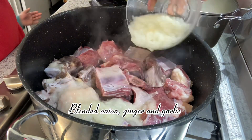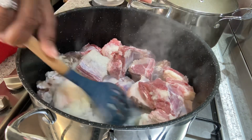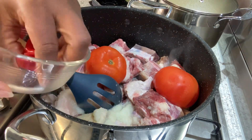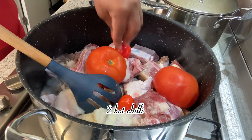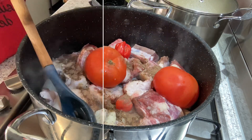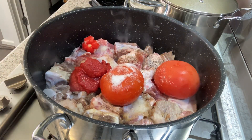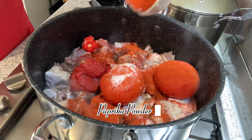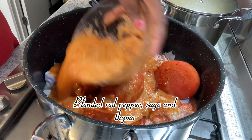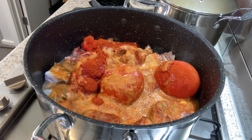To a saucepan I'll add the beef short ribs and the salted beef. I'll add in the blended ginger, onion and garlic, two large tomatoes, two hot chili peppers. I'll go ahead and season it with the beef seasoning, a pinch of salt, tomato paste, paprika powder, blended red pepper, rosemary and sage.